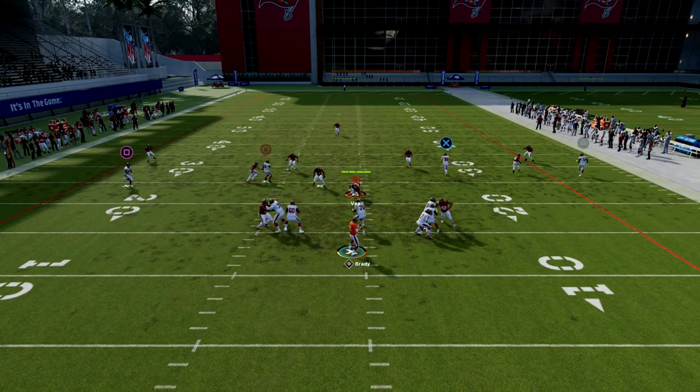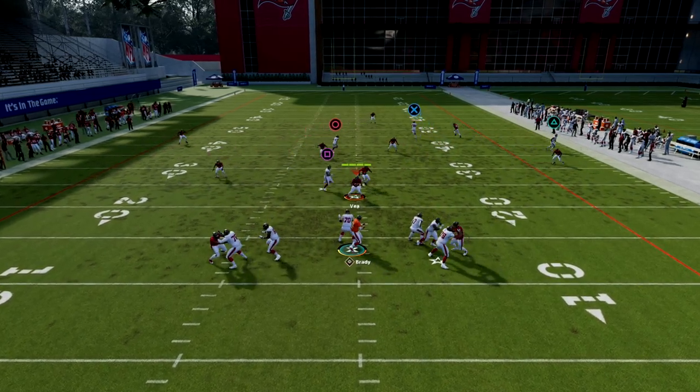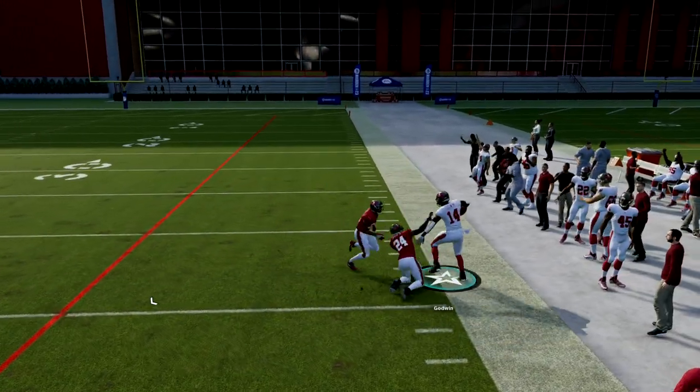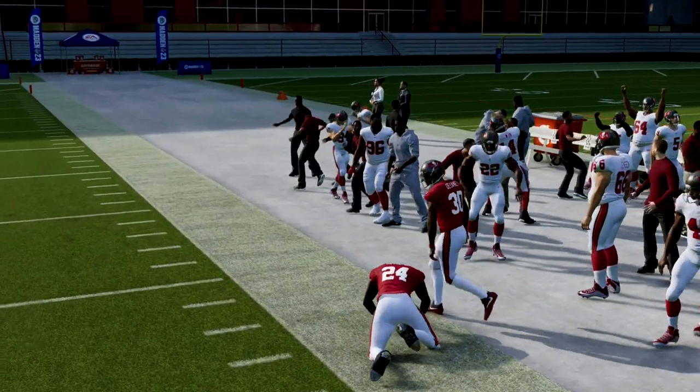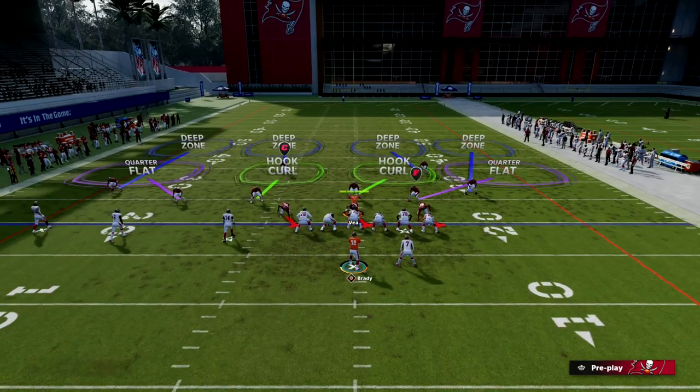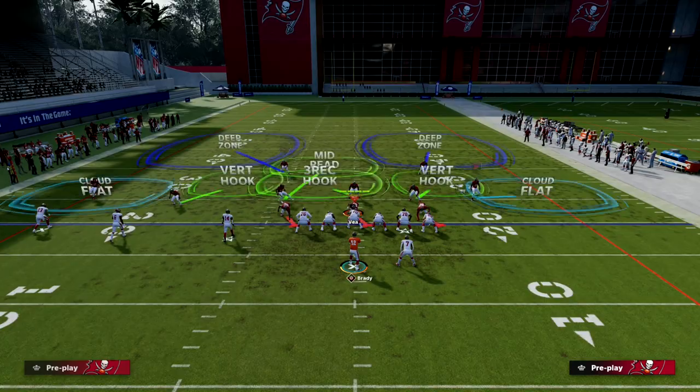Against cover three, a lot of times the outside third will go to the tight end, and then you're going to have the post coming underneath just like that, so you're able to get into a pretty good spot against cover three as well.